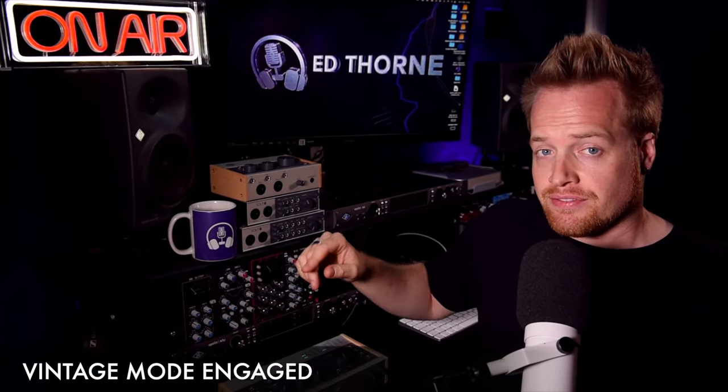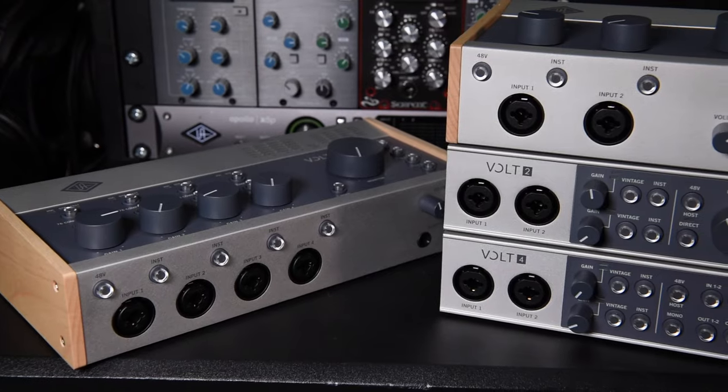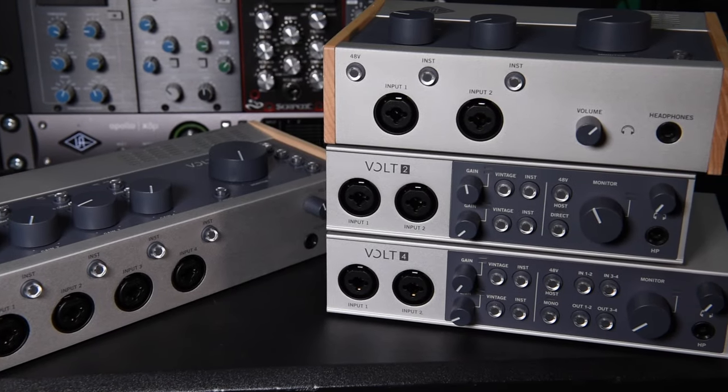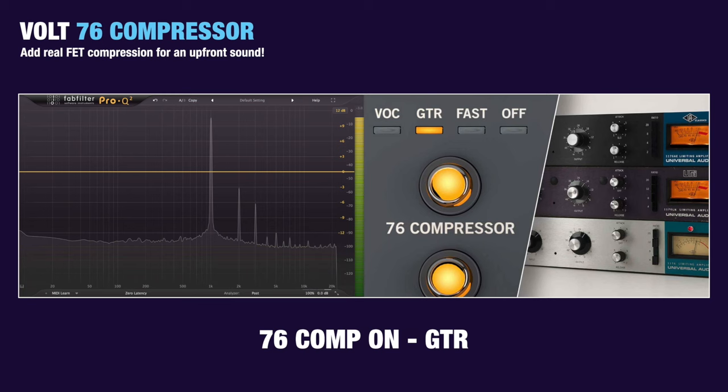As you can hear in my voice, engaging Vintage Mode adds sparkle to the mid-range, creating a more forward sound. The preamps and Vintage Mode are identical on all Vault interface models, so this can be achieved with the Vault One through to the new Vault Four and Vault 476P models.